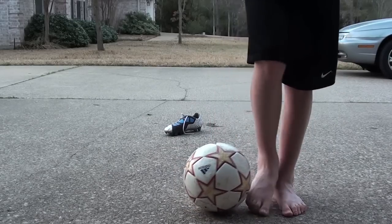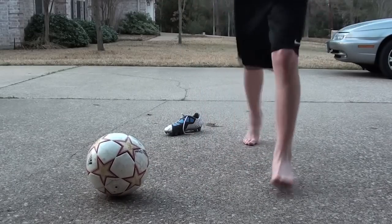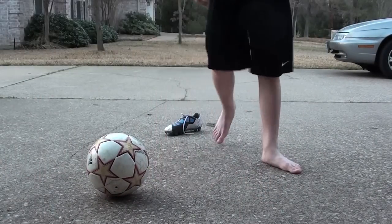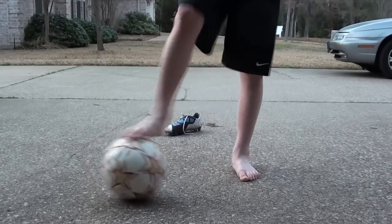And with the follow through, you just follow straight through the ball. Some people like to over-exaggerate it, but I just let my follow through go through and then stop, because I can control my shot way better when I do that.